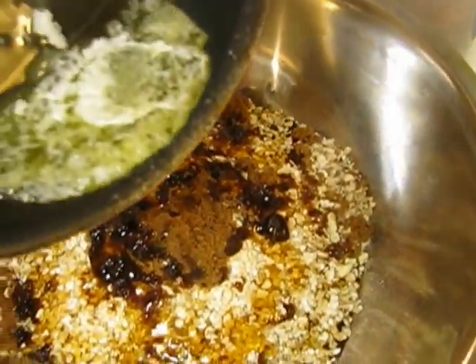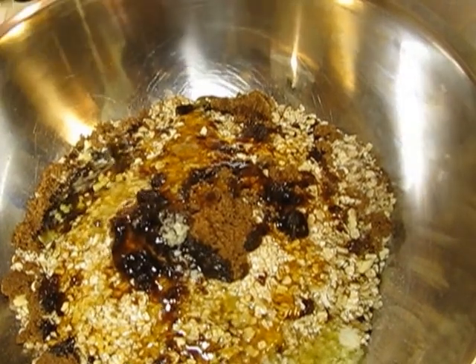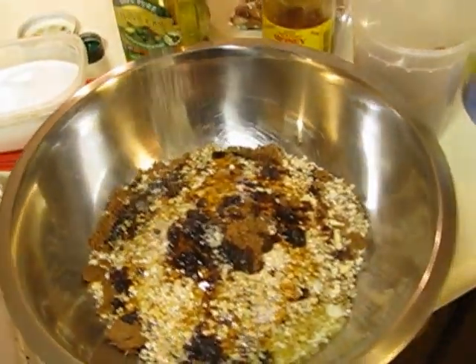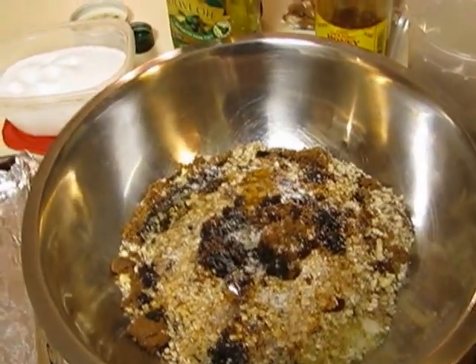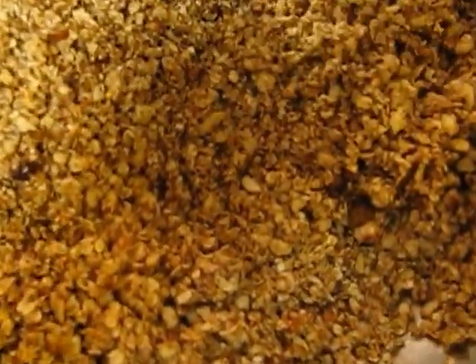Now we're going to add the butter — somewhere in the neighborhood of a quarter pound. Then we're going to salt it. The key point here is to get a really nice balance of saltiness and sweetness. After we've mixed all that up, this is what we have.